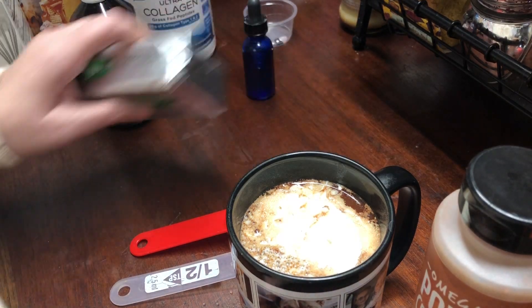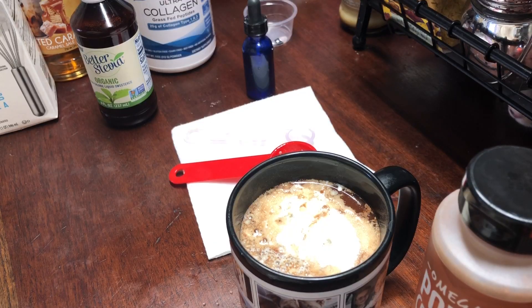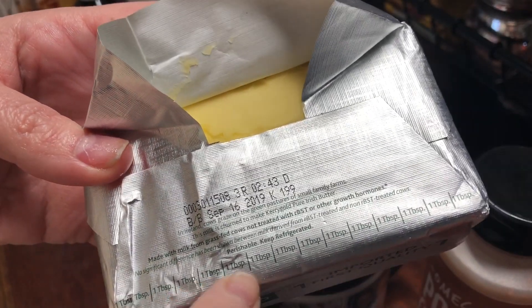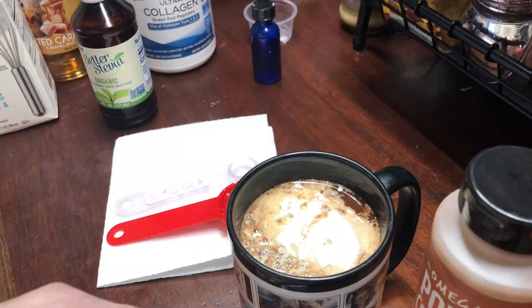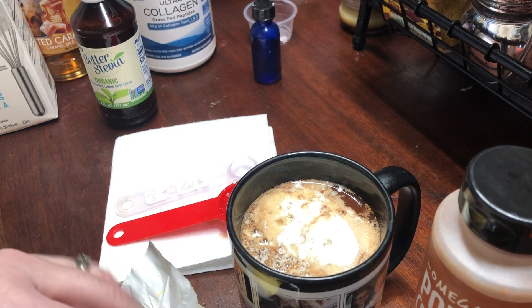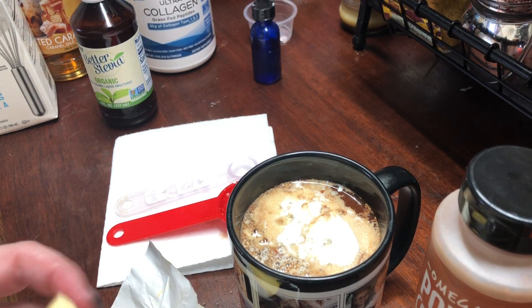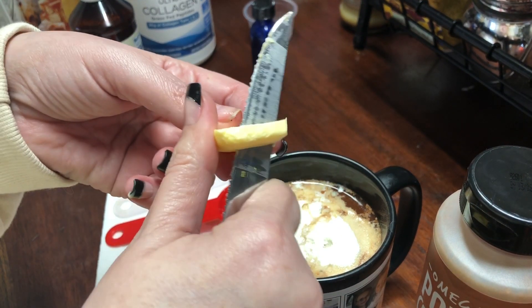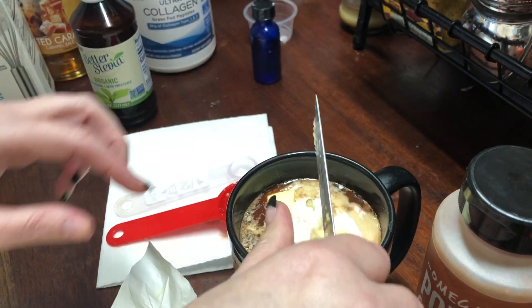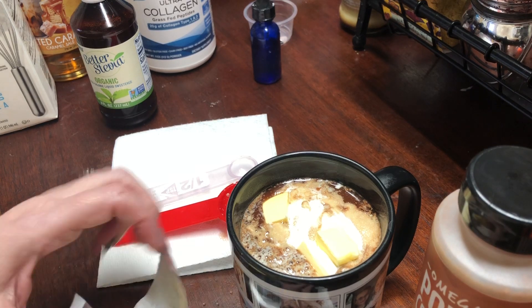Now I'm going to get my Kerrygold. What's cool about the Kerrygold is it has the tablespoons already marked right on it for you — you can just cut it just like that. I'm only using half of that tablespoon, so I'm just going to cut it up in little pieces and throw it in.